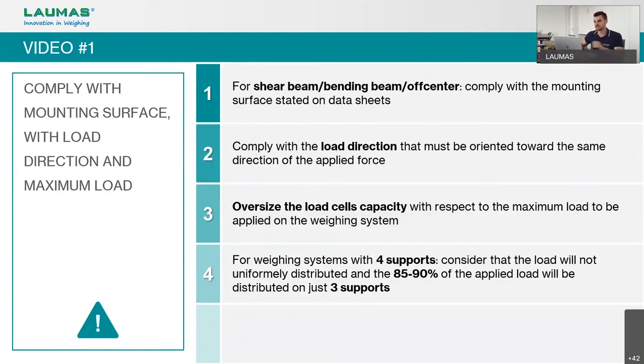For a weighing system with four supports, keep in mind that the weight will not be distributed evenly across all load cells — approximately 85 to 90% of the load may be distributed on just three supports. When choosing capacity, ensure the maximum weight can be supported by just three load cells. For example, to weigh 3,000 kg, use at least four load cells of 1,000 kg each, so the full load is covered by three cells.